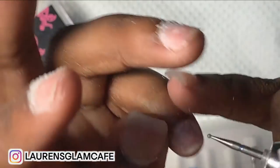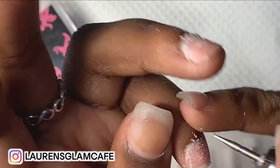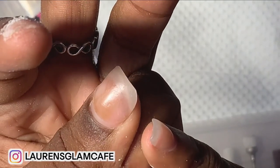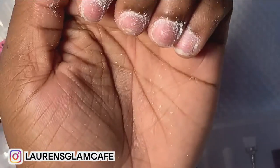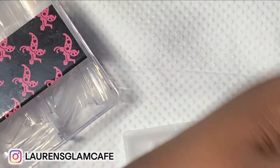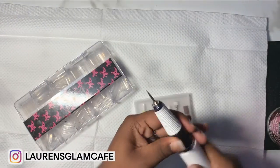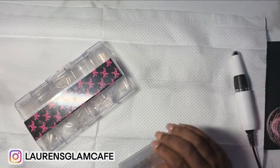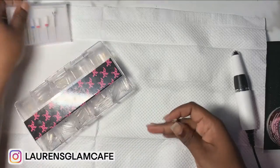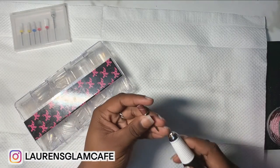Just make sure you go right here — I've been doing this since I first started and I really think this is a game changer. After you do that, get them all dusty. Then you're going to go in with this drill bit — this is a sanding band. The other one was a cuticle bit.